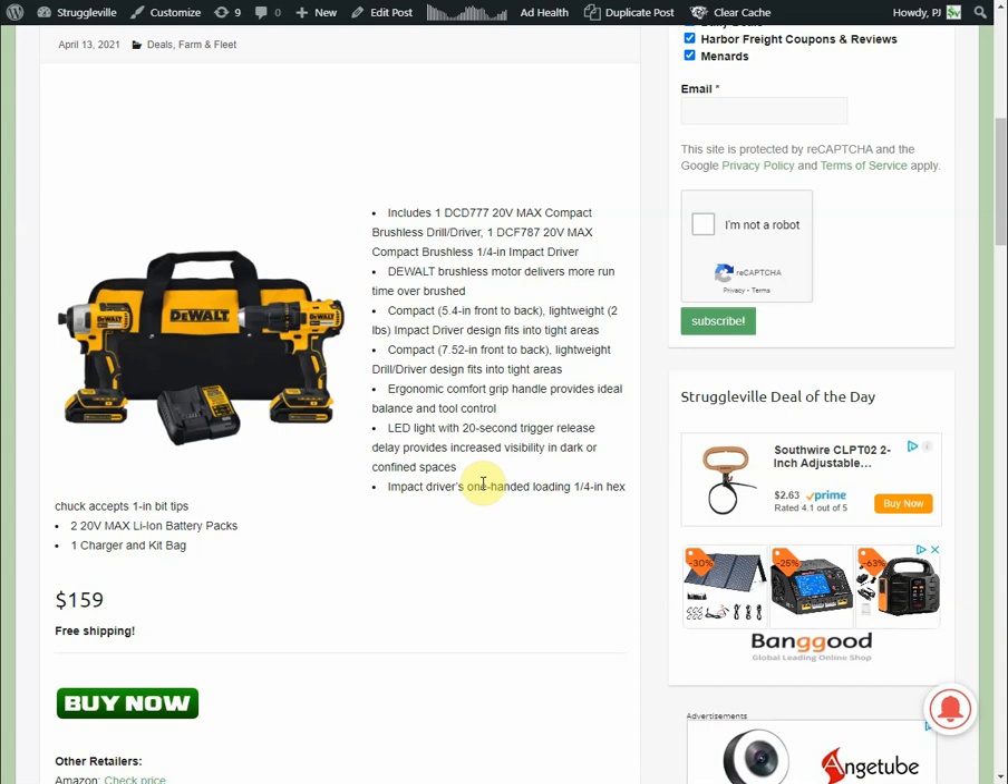It's a pretty slow charger, but again the batteries included are 1.3 amp hours so it's not a big deal with those batteries. However, if you have like a 5 amp hour battery, you wouldn't want to even use this charger with it.